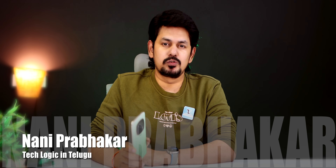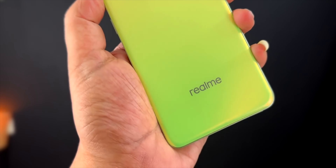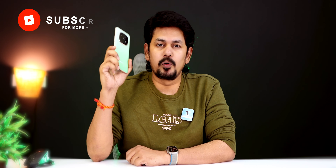Friends, Realme was released in the mobile phones. It was released in the Naja 70 Turbo in the 15,000 budget. It was released in the $20 budget. It was released in the Realme P2 Pro.